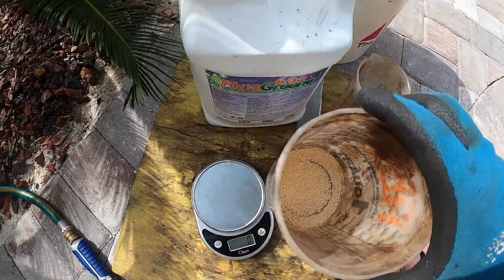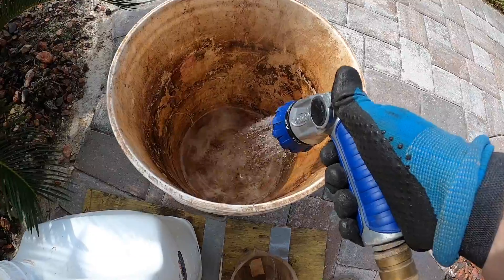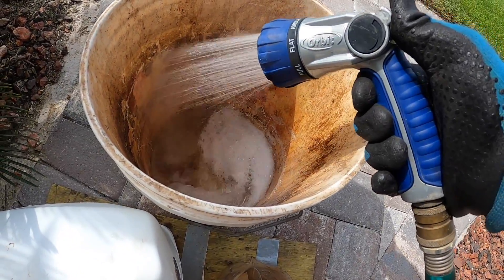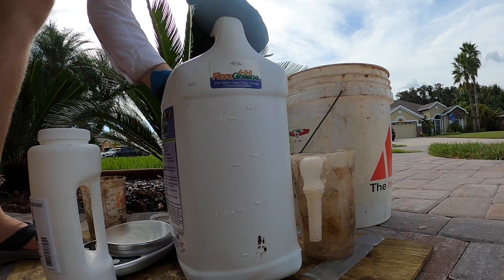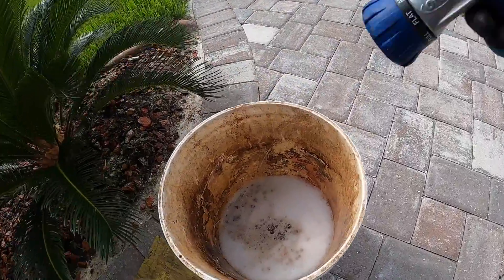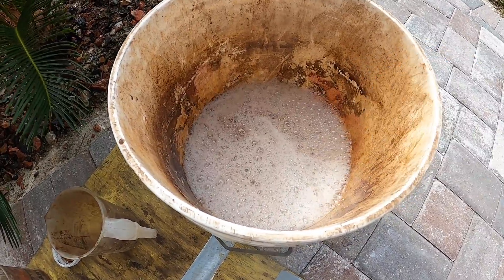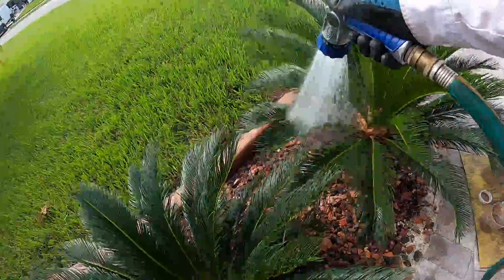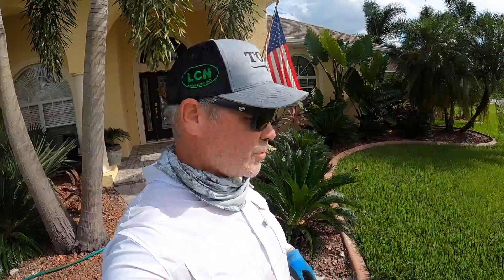There we are — six grams. Put that in the bucket, put in a little water, and stir it around real good. For this, we don't need a lot — just four ounces is all we need for each palm. It doesn't take a lot to get the desired result. You don't really need more than a couple gallons of water in here. Make sure it's good and agitated, then water it in a little bit — just enough to get it moving down in there — and move on to the next one.